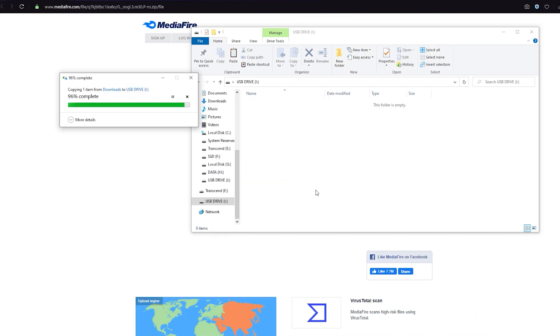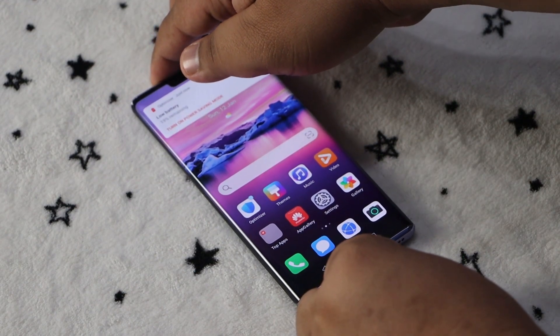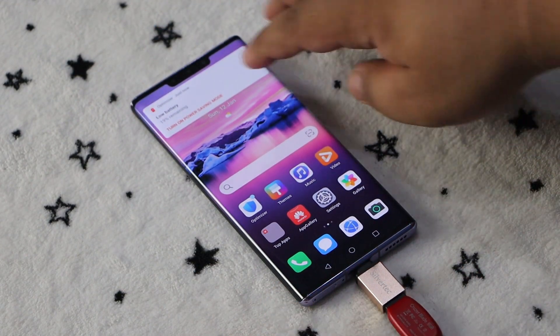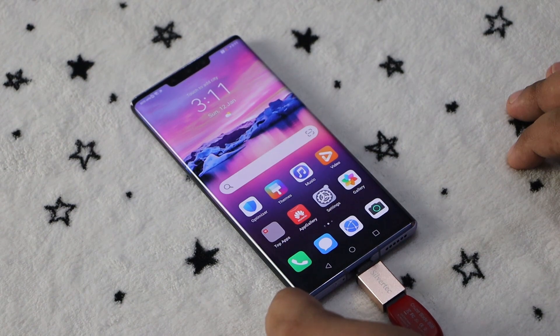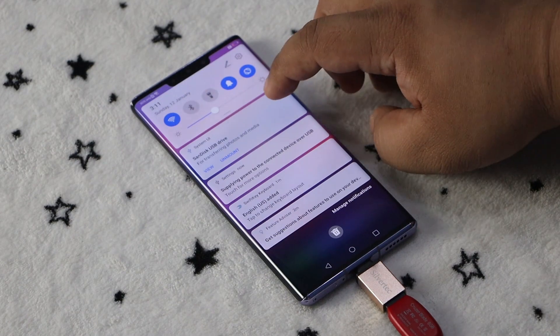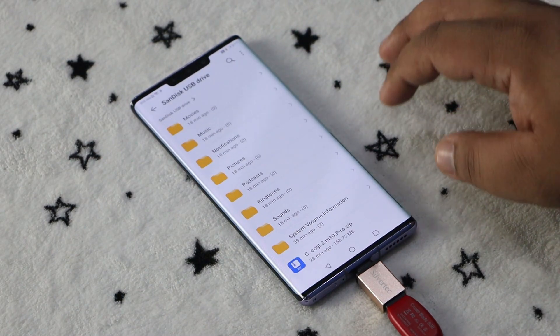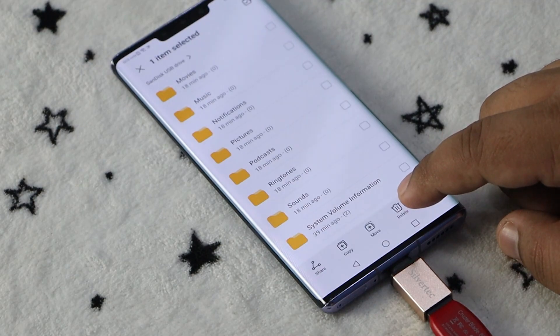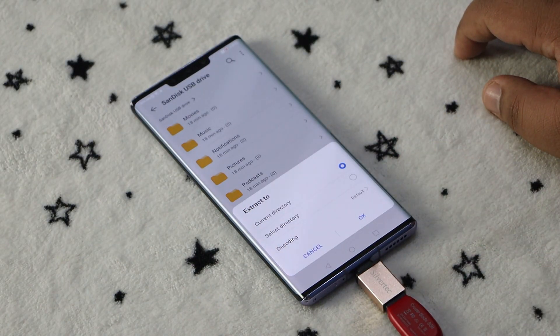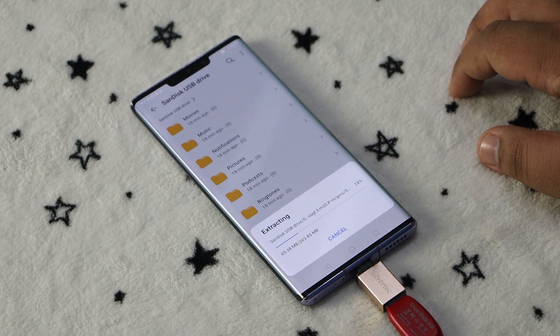Now we need to transfer the required files to your Mate 30 Pro. Use a USB-C adapter to connect the flash drive to the Mate 30 Pro. A notification should show up on your phone — tap View and then locate the required files. Select the file by tapping and holding, then tap More, tap Extract To, select the current directory, and tap OK. The files will then be extracted.